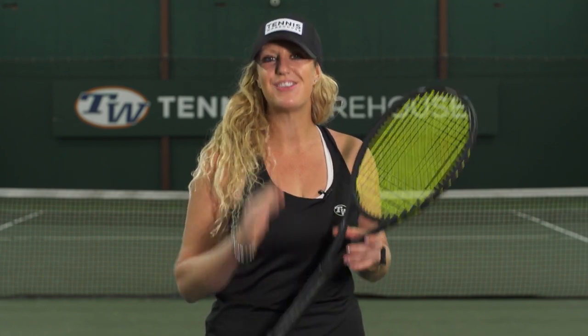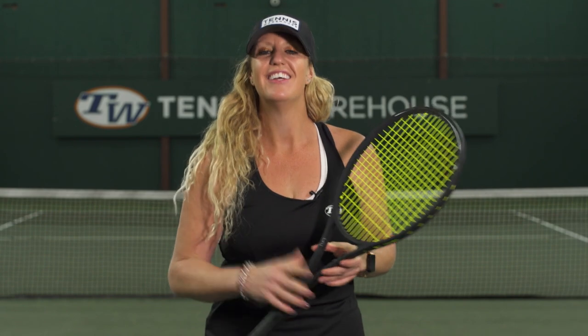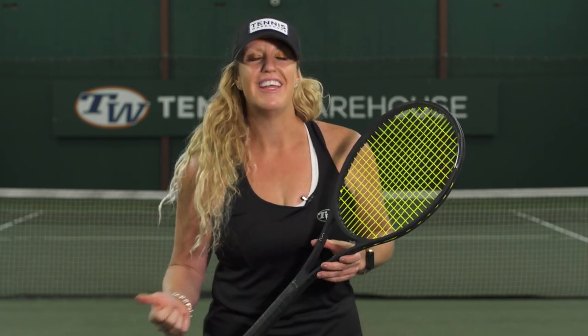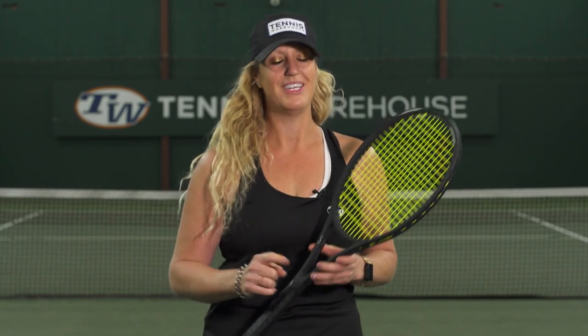Hi, I'm Michelle with Tennis Warehouse and I want to share with you one of my favorite drills that's really great for your mental side and your consistency. I grew up in SoCal and was coached by Robert Landsdorp, and this was absolutely one of his favorite drills. Players like Maria Sharapova and Lindsay Davenport are definitely familiar with this one. It's very simple — it's called 10 at the Baseline.